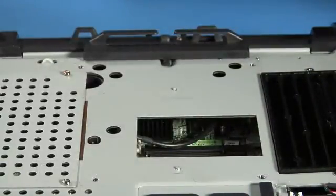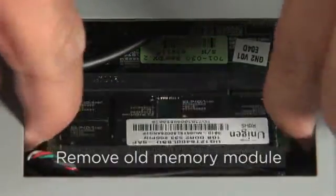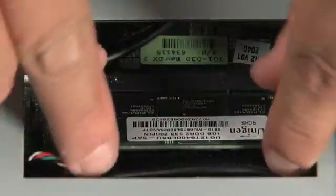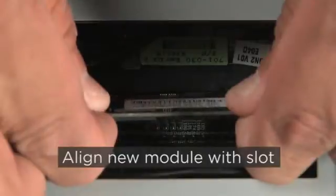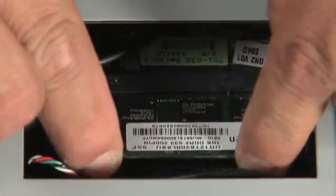To remove an existing memory module, pull the two metal latches away from the module until it's released — it should tilt up and can then be safely removed. Take the new memory module, hold it at an angle, align it, and slide it in until it is well seated. Then push the module down until it clicks.